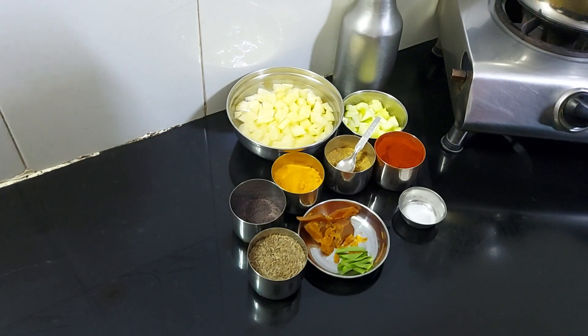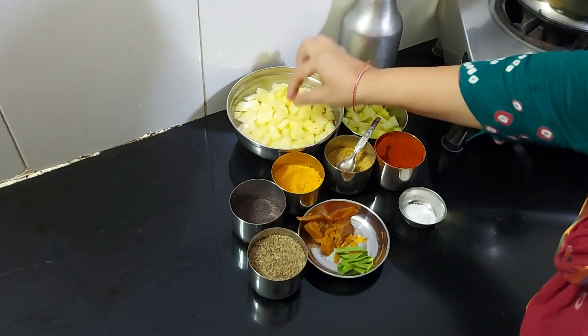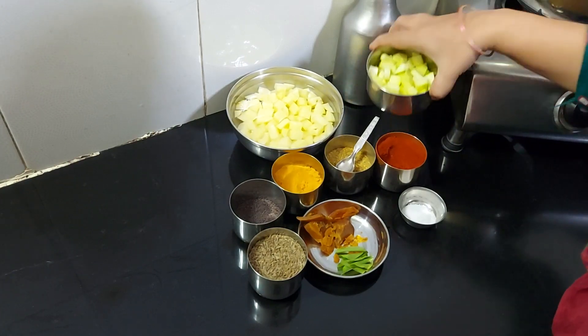Friends, we have brought here 3 medium-sized vegetables. We have cut the vegetables and also cut them up as needed.